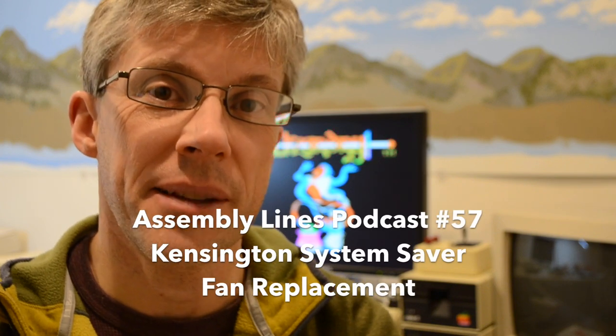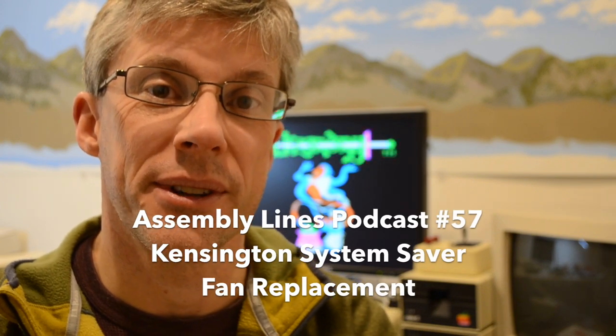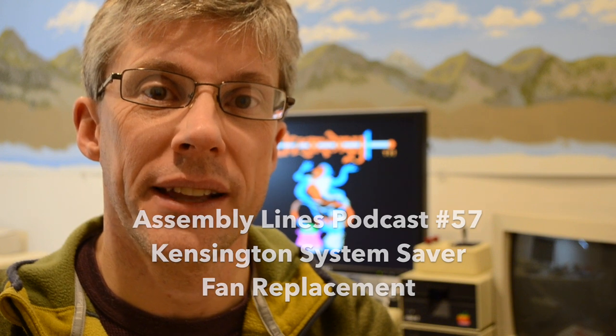Hi, and welcome to another episode of the Assembly Lines Podcast. I'm your host, Chris Tornes. Today I want to take a look at my Kensington System Saver, which cools down my Apple II Plus and my Apple IIe, but it's also quite noisy, so I'm going to see if I can make it quieter. Let's get started.